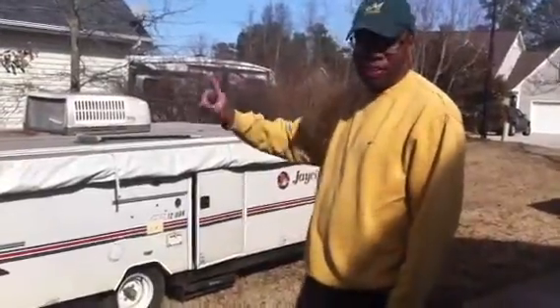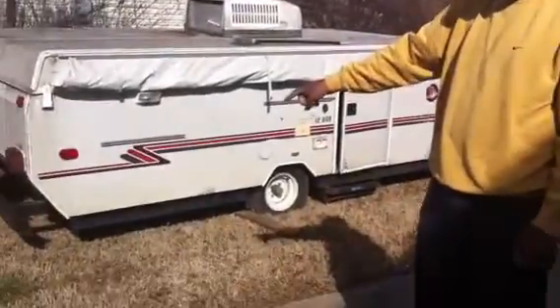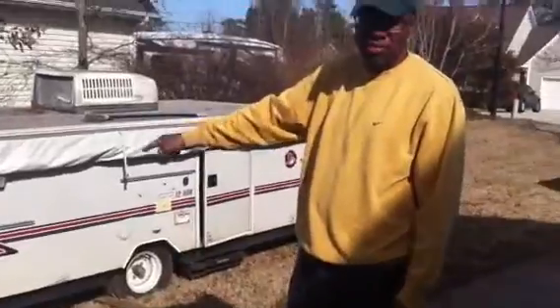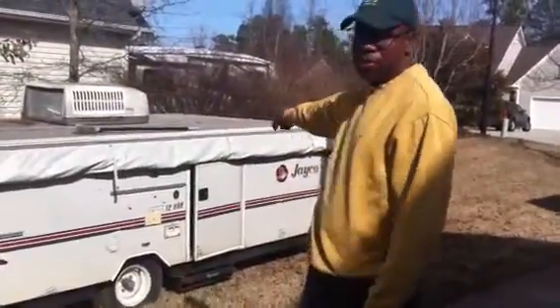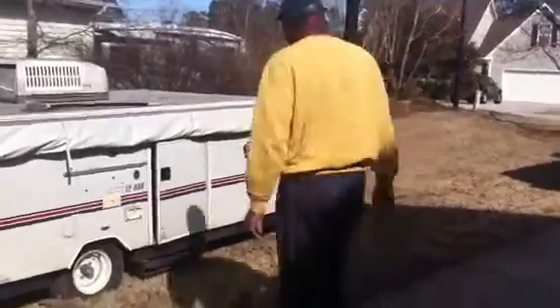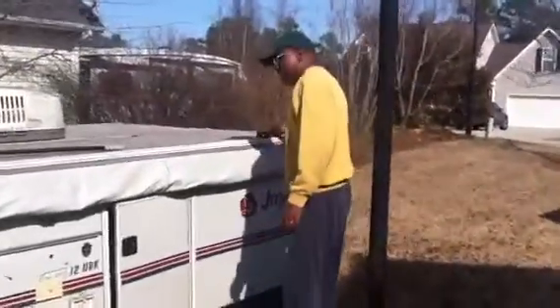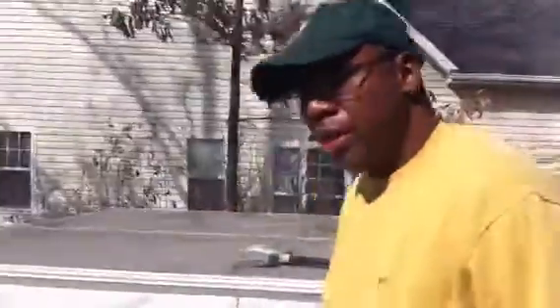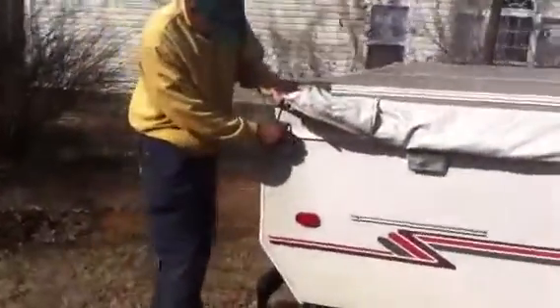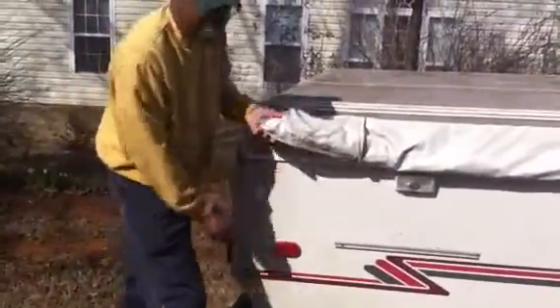The first thing you do is pull the legs out on the bottom — that keeps the camper stable. Once you get that, get your camper level. There's a level inside to make sure it's level on flat ground. Once you do that, you've got to unlatch all the latches here — unlatch it, let it fall. There are four latches total.